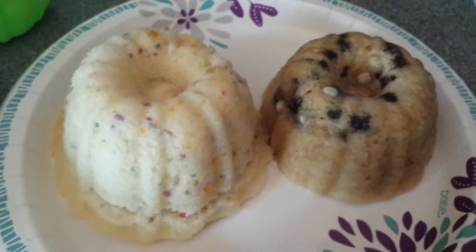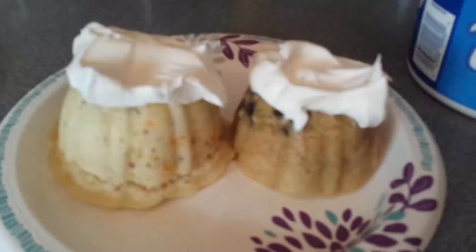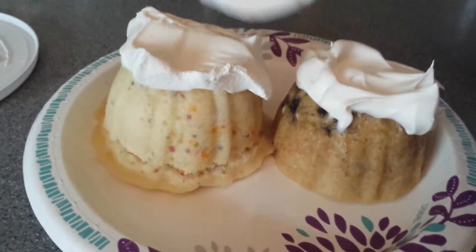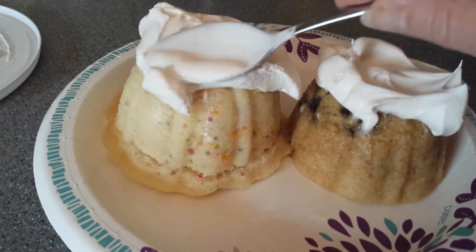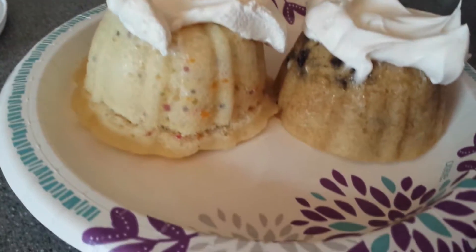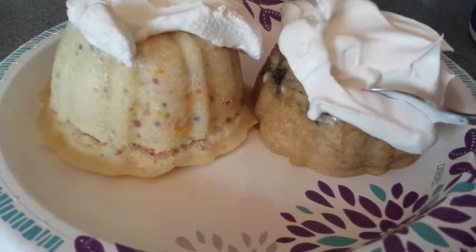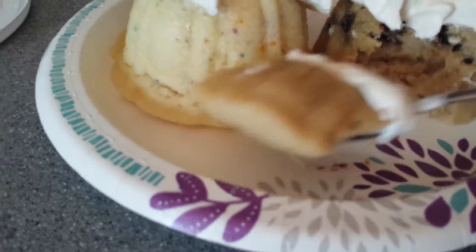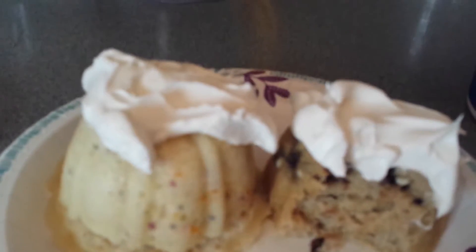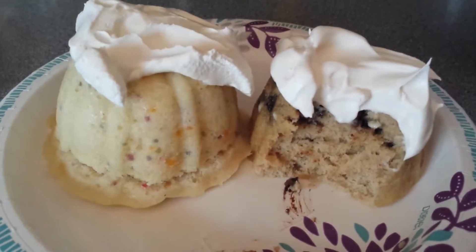Now I gotta get me some whipped cream to top these suckers. Don't those look good? This one's kind of coming apart at the bottom because it's a very soft cake, you know. It's so good — it's tasty!